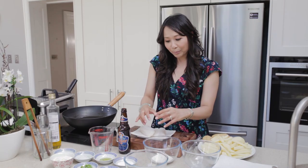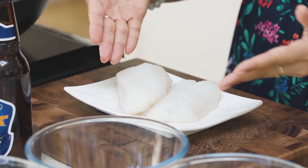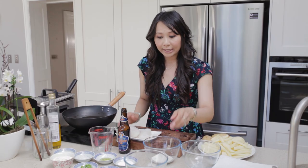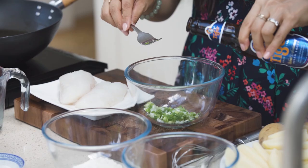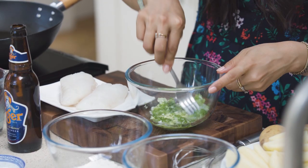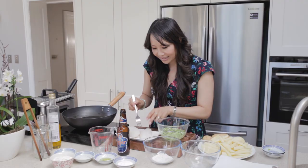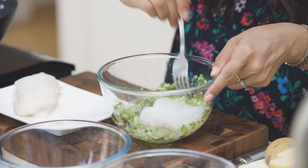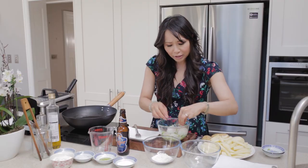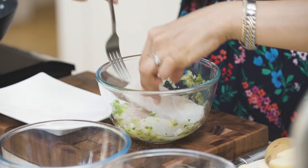I've got here some beautiful cod loins from Norway and the first thing I want to do is make a delicious marinade. So I've got here some grated ginger, fresh spring onions, and a small glug of Chinese beer. Just give that a good mix and then it's time to place these gorgeous cod loins in. I love using Norwegian fish, especially the cod, because it's such good quality.